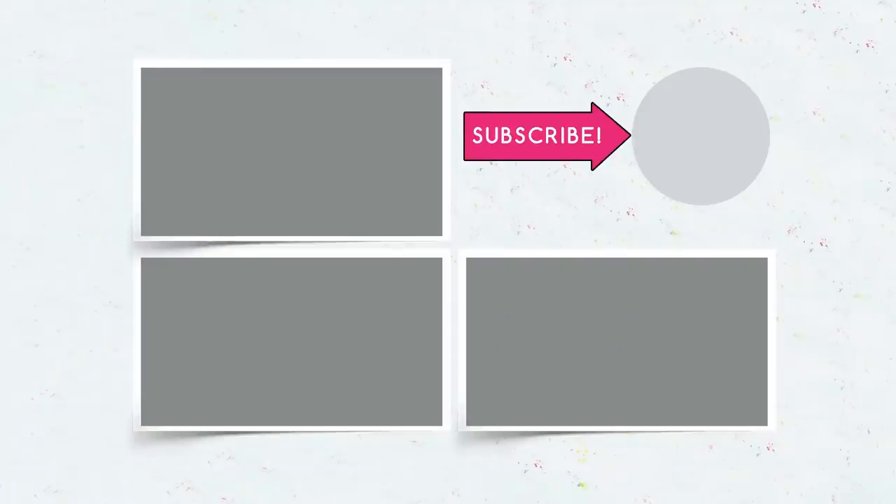Subscribe! Hit like if you like the video. Ring the bell and be the first to watch the new video.